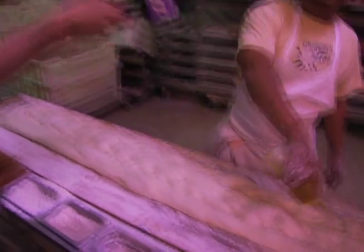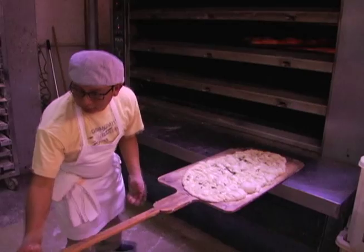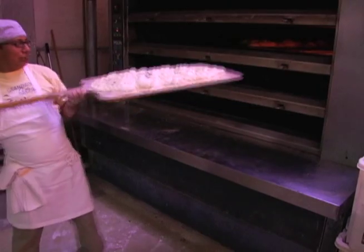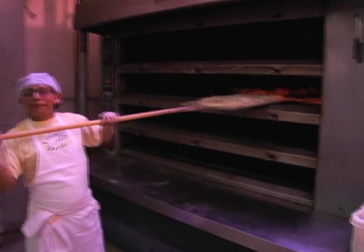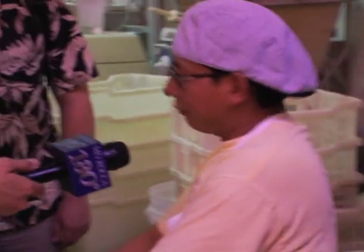This is olive oil — we use a lot of olive oil. I'm going to make it six feet long. How hot is the oven? This oven is 500 degrees — it's really hot.